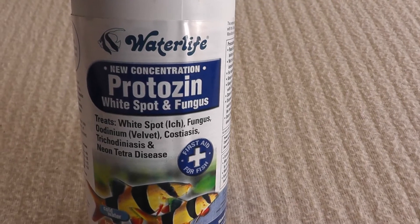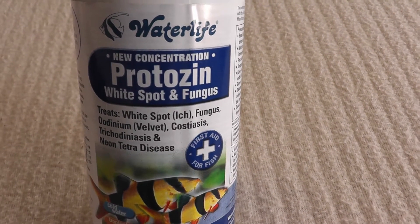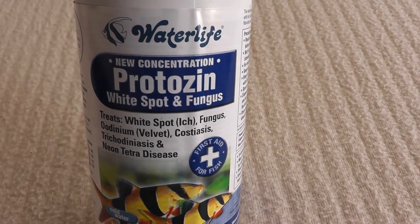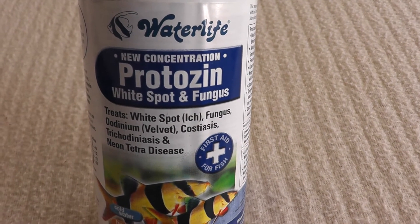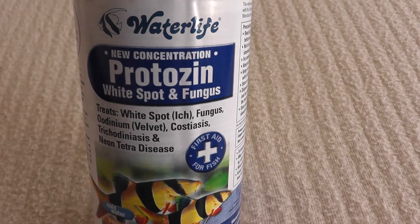Hello there and thank you for joining me. I'm talking about Protazine by Waterlife, a great product that I've used quite frequently in my aquarium shop where I used to work. Mainly I use this product for white spot treatment, but it can also be used as an anti-fungus treatment.